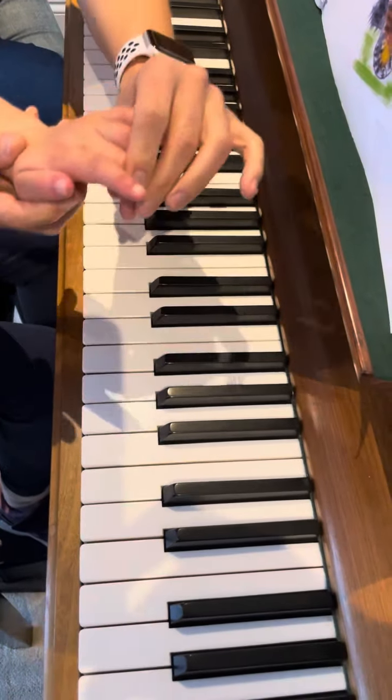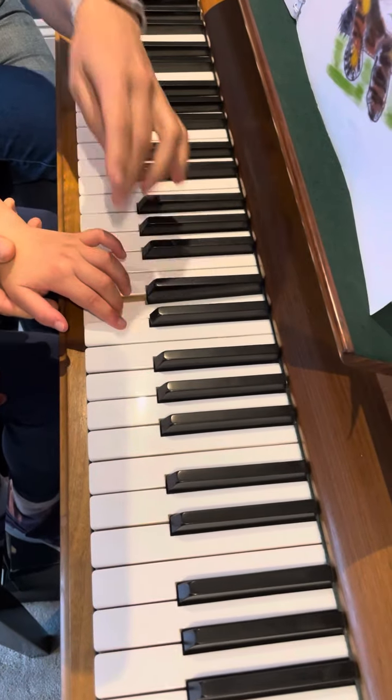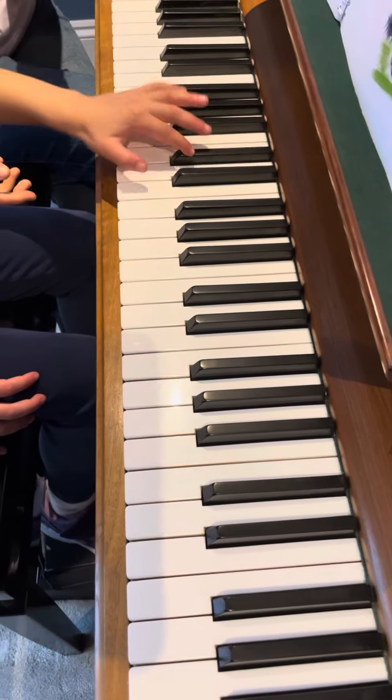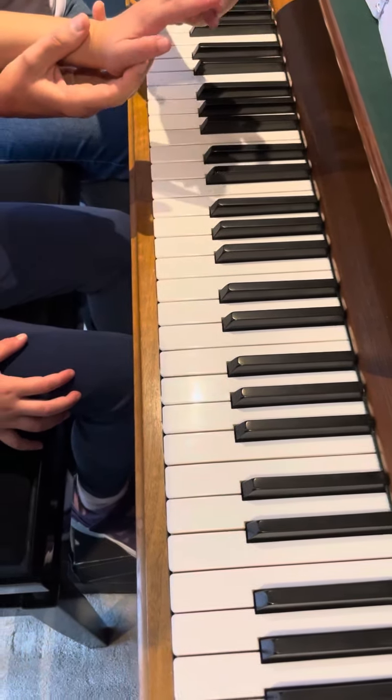D, D, F, D — and then we are playing C sharp. Where is C sharp? Always drop the third finger. The left hand is always playing that finger.